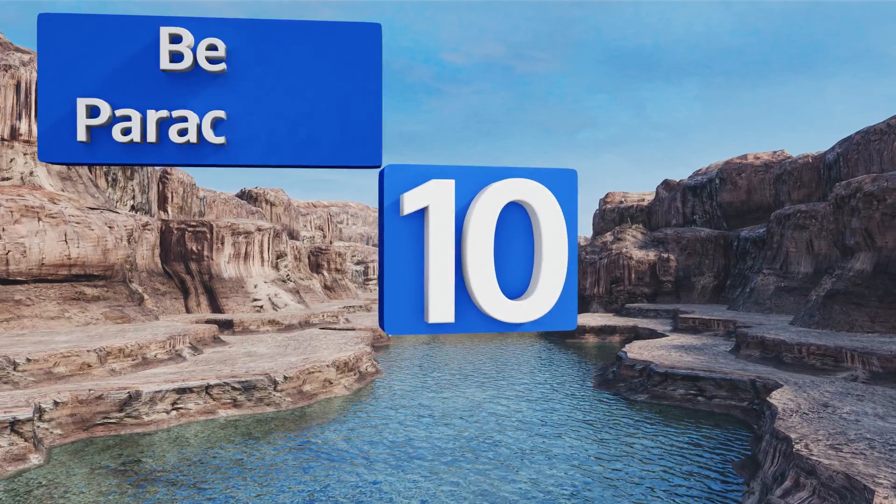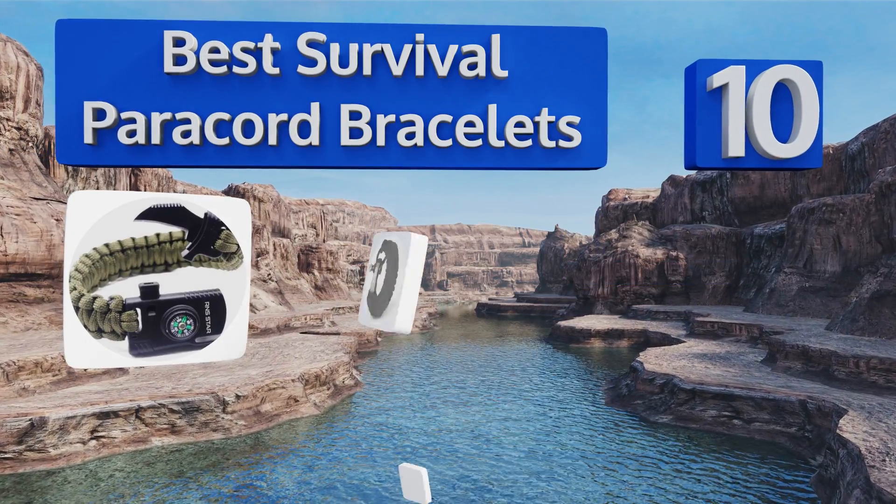EasyVid presents the 10 best survival paracord bracelets. Let's get started with the list.